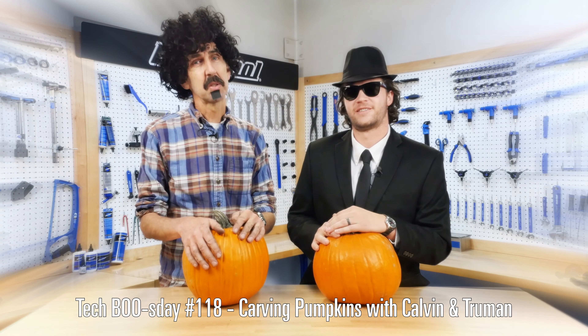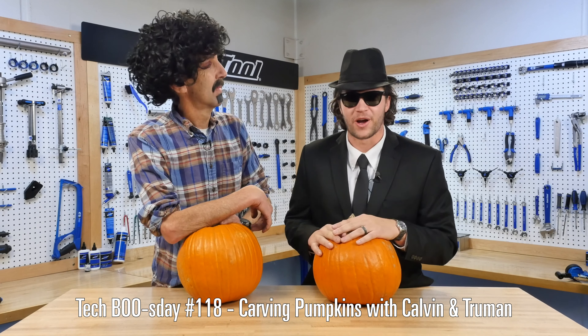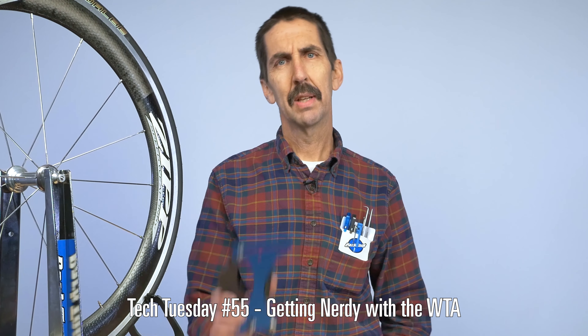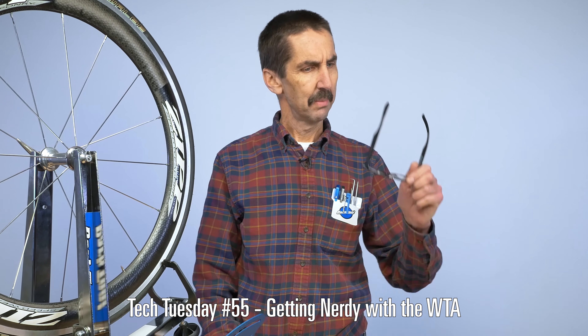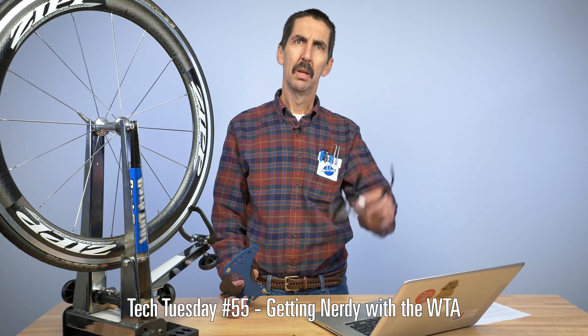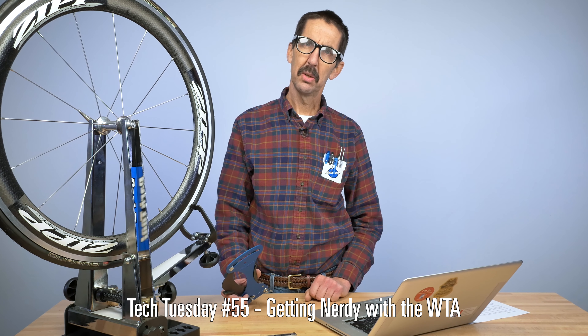But in this gig, we've got to wear a lot of hats — or even costumes. Calvin Jones here, Park Tool Company. Truman with the Park Tool Company. I've got my pocket protector, my horn-rimmed glasses, I've got the TM1. I'm calling up the WTA Wheel Tension app from parktool.com for this week's Tech Tuesday.